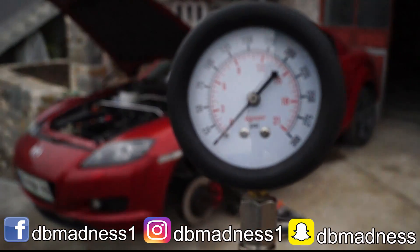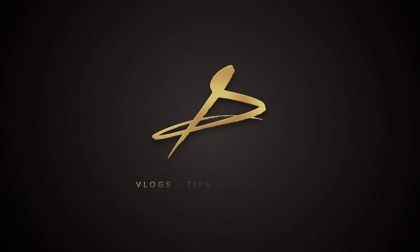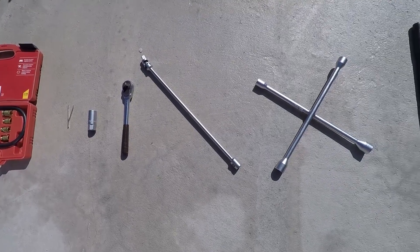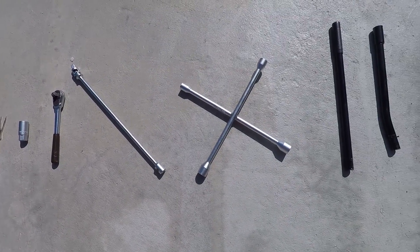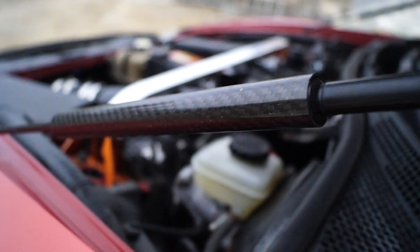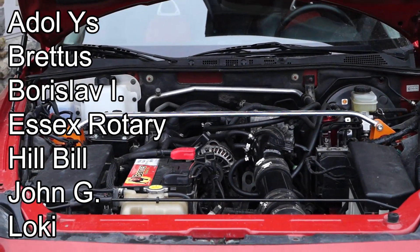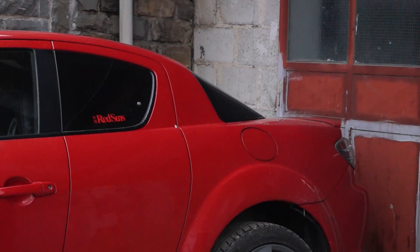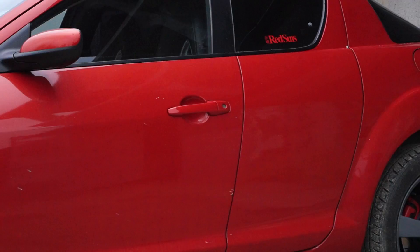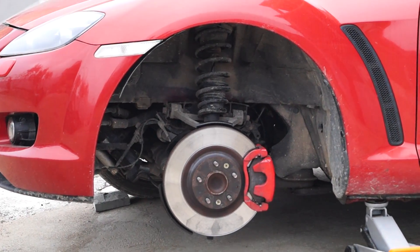In this video, I'm gonna show you how to test the compression of your Mazda RX-8 with a regular compression tester. All of the mentioned items and websites will be linked in the description, so make sure you check them out. And if you're new to this channel and like RX-8 videos, then consider subscribing. A big thanks goes to all the people who helped make this video as accurate as possible. Testing the compression on a rotary engine with a piston compression tester is not as accurate as it is with a rotary compression tester, but it can get pretty close.